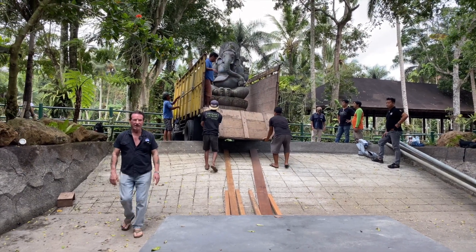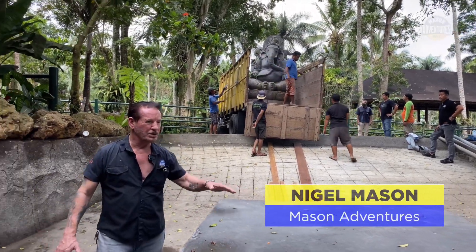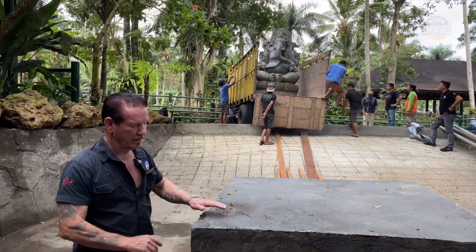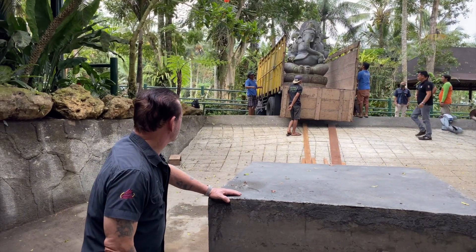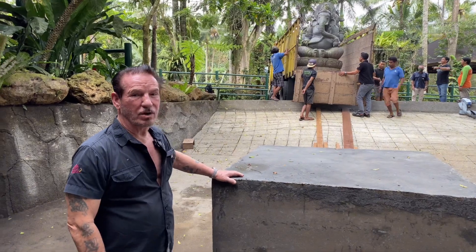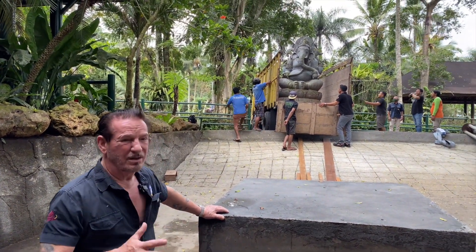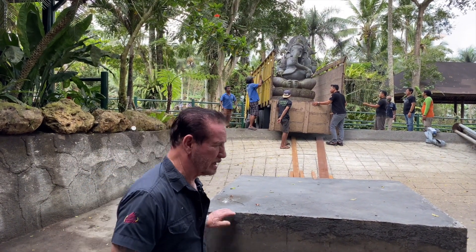A week or two ago I went around searching to find a big statue to put in this area here, which is a lake with a waterfall. We've emptied it at the moment so that we can build this plinth, which is what the statue will sit on. It's two and a half meters high and made of solid river rock, so it's extremely heavy — we think around three to three and a half tons — so getting it down here is going to be quite difficult.